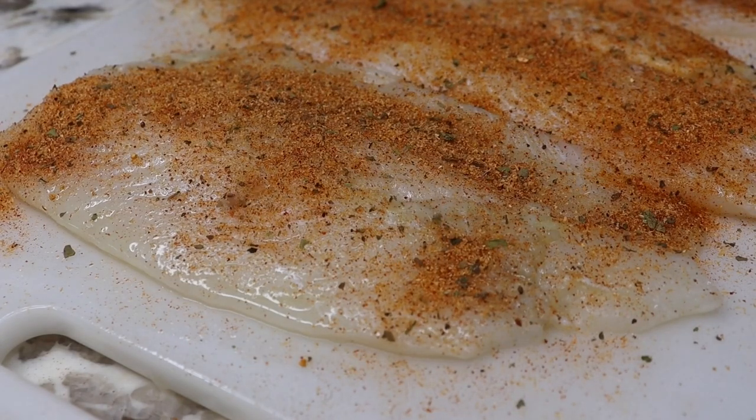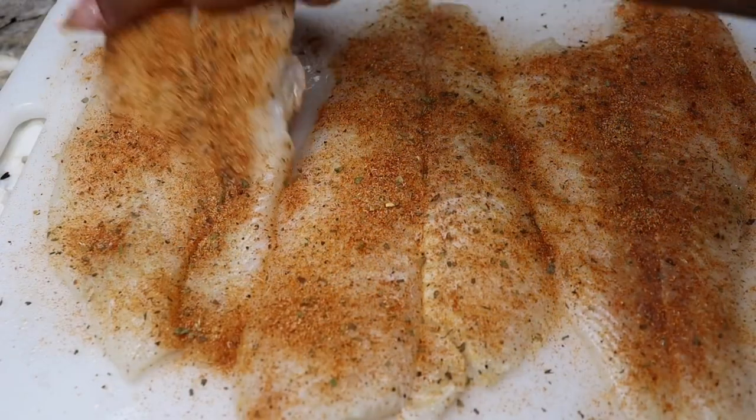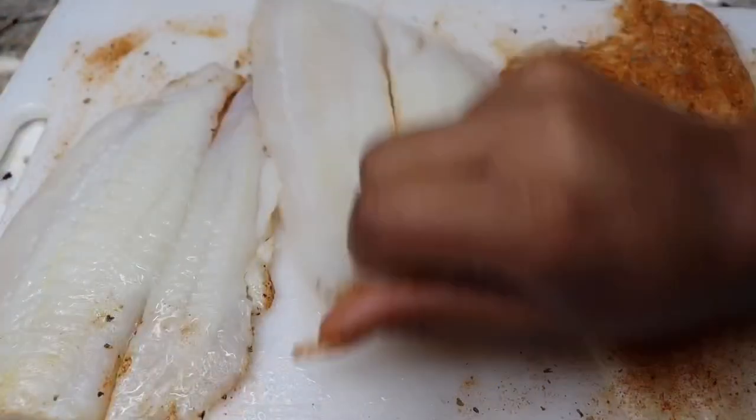All right, so as soon as we go ahead and finish seasoning that side, I'm just going to flip that over and we're going to quickly season the other side.